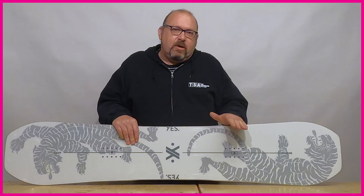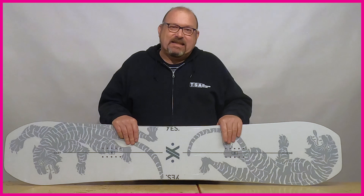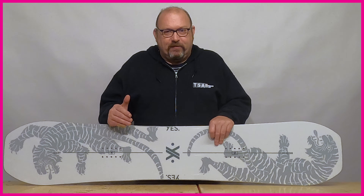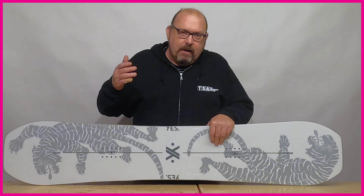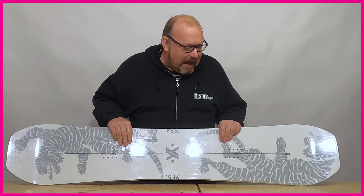A twin also allows you to ride forwards and switch exactly the same. The board will feel identical riding in both directions, and that's one of the reasons it's so popular for freestyle riders — you can do switch run-ins or forward run-ins, switch landings or regular landings, and the board is going to perform exactly the same. There's not going to be any surprises and it's not going to catch you out.